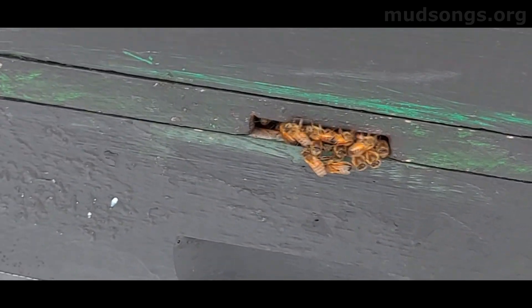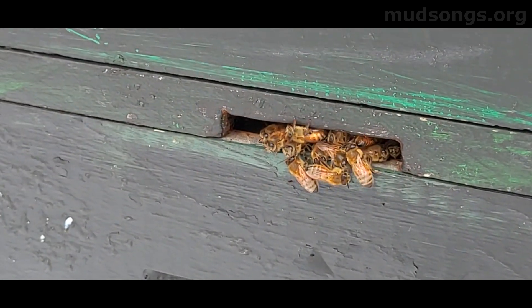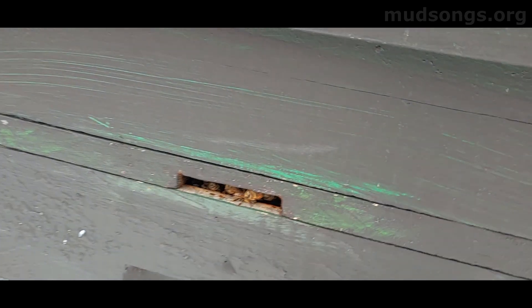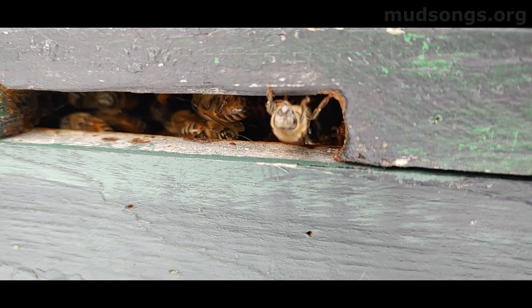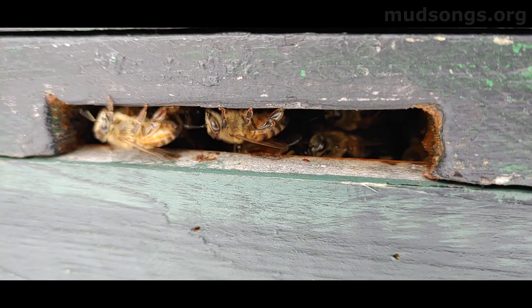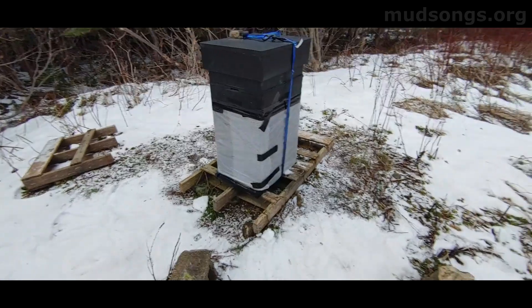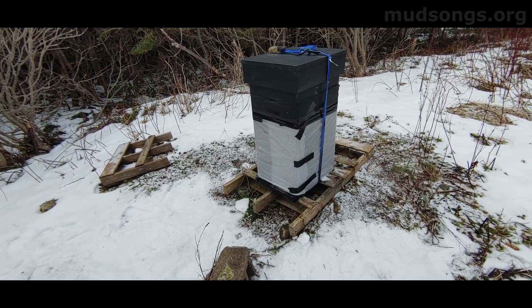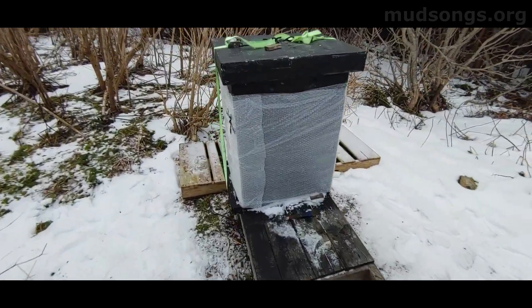Those are unhappy defensive bees — you can see they're getting hit by that cold and they're going back in. Hopefully this isn't a disaster. Hopefully I haven't done more harm than good. Most of the things that are detrimental to a honeybee colony living inside a hive are the things that a beekeeper does — so it's often better just to do nothing.